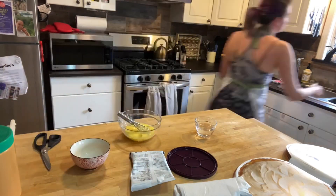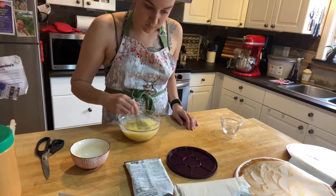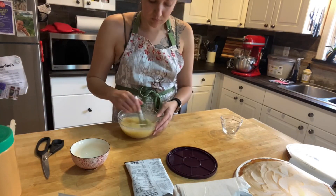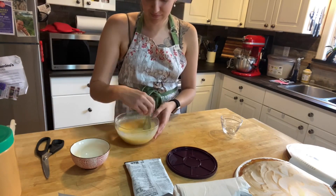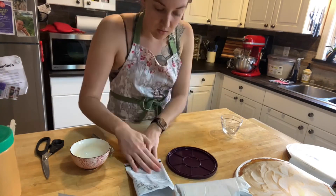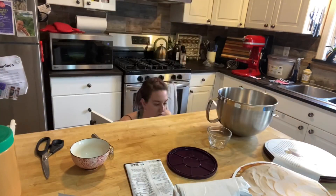First I have to make the lemon curd. It takes three whole eggs with half a cup of water and the luscious lemon curd mix from Epicure. Once it's all mixed, you put it in the microwave for two minutes, stirring every one minute.